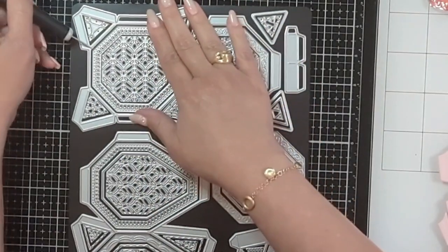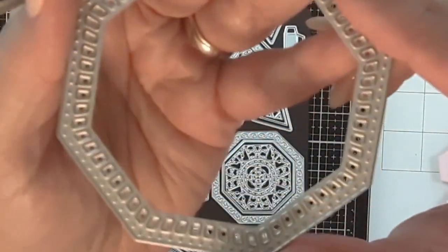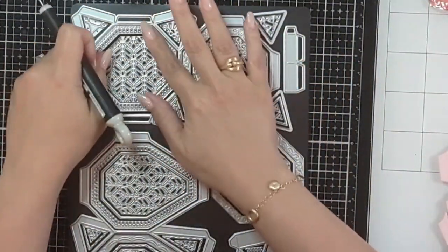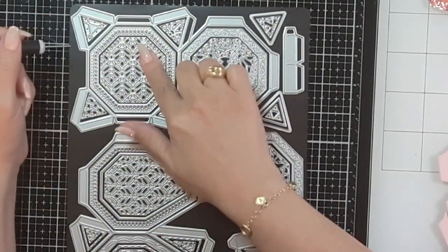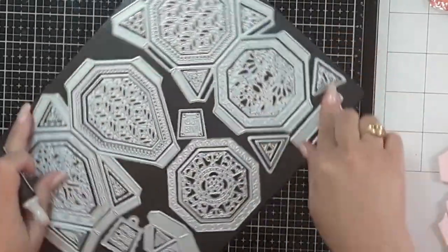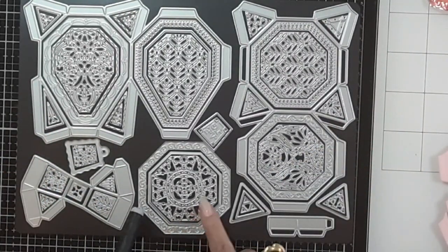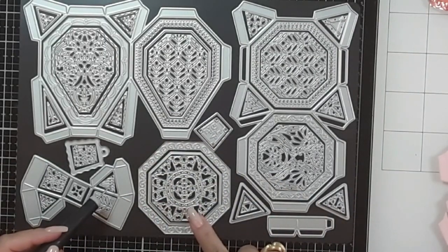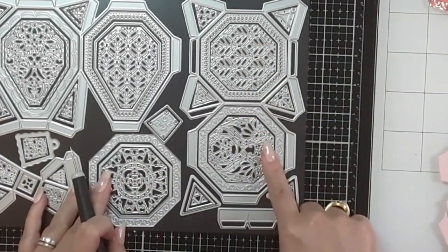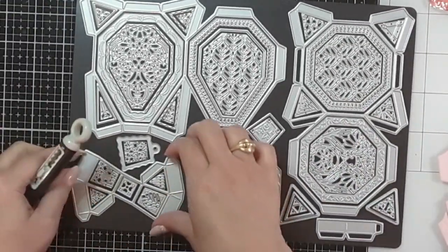Absolutely adorable. There's also a pattern that reminds me of little baguettes — like the baguette cut of a diamond — and then the leaf pattern repeated, plus stripes, little tulips, and then the piece you'd use for the lid as well. That third option can also be used for the side panels of the octagonal box. The lid is this piece cut twice.